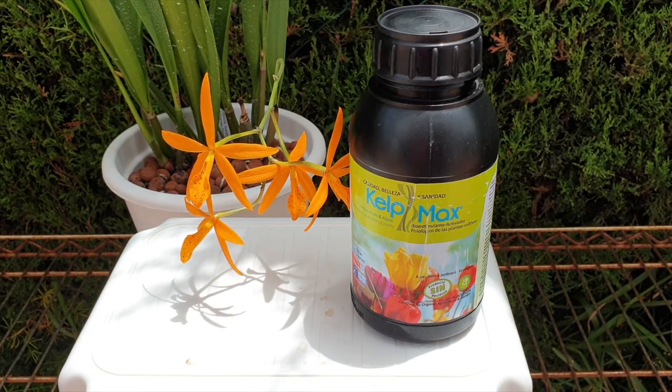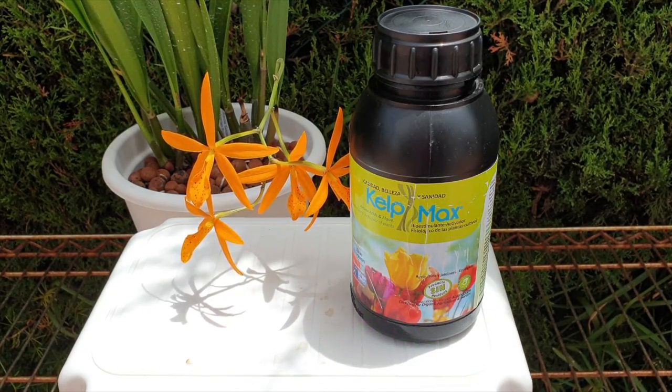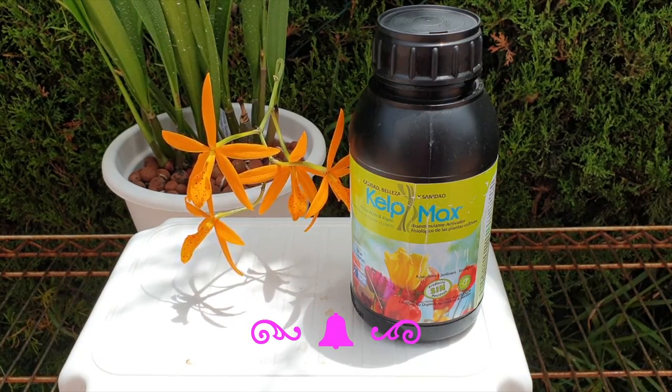Welcome to the subject of the day — seaweed. I have a bottle of Kelp Max in front of me, but Kelp Max is more of a brand name. It is a seaweed extract, and that is what we're going to talk about today: why I always talk about my seaweed solution, be it my welcome cocktail for new arrivals or for recovery. Today, we're just focusing on seaweed. I got an email asking me to address this issue.